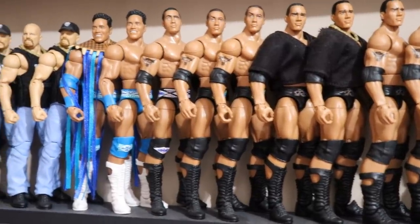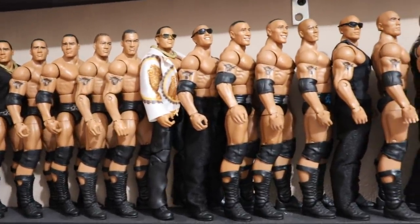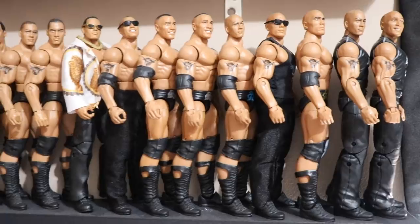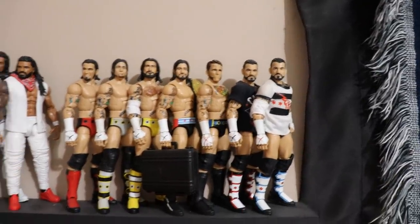Who doesn't love The Rock? So we have Rocky Maivia going into the Nation of Domination, into the Corporation, all the different looks of The Rock, into Hollywood Rock, all the way up to current-day Rock. I want to get a custom made with his updated tattoo, but just like everything else in this video — just not a priority.